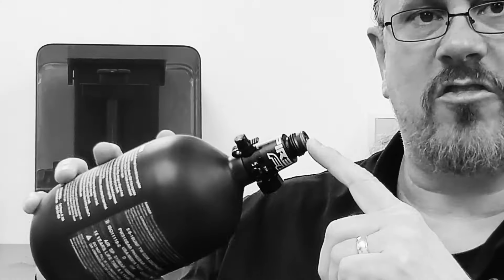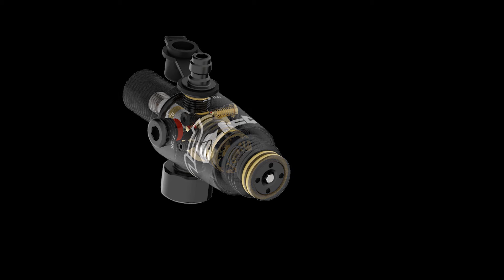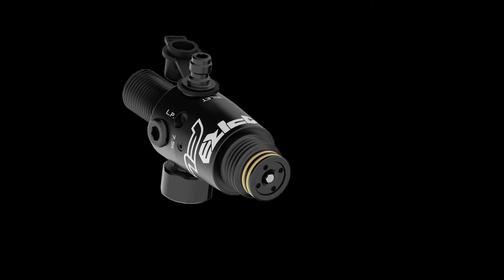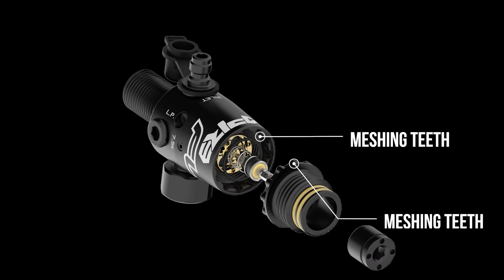The body is adjustable — you can reposition the regulator direction specific to your bottom line by removing the front ASA tip. A mesh of teeth allows for repositioning the ASA threads, and that can all be done under pressure, specific to the direction the end user desires.